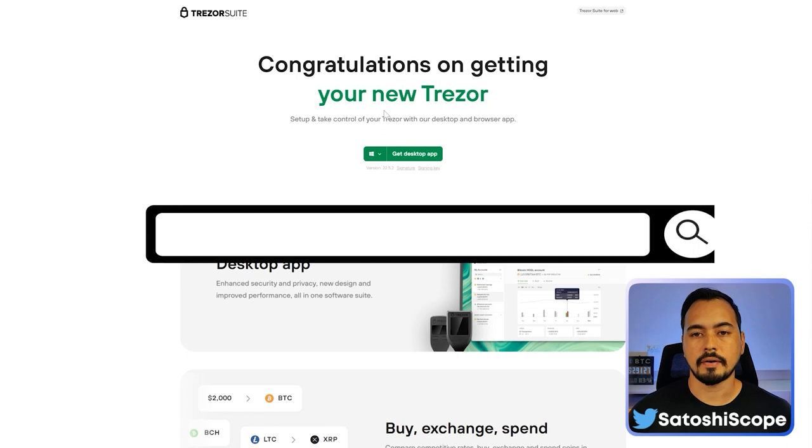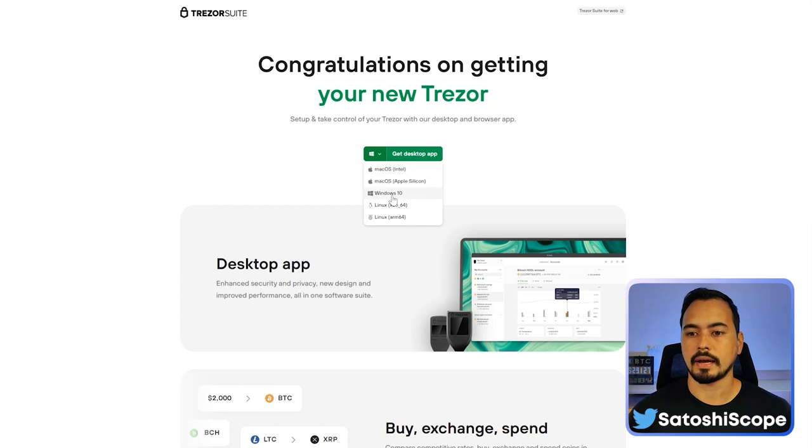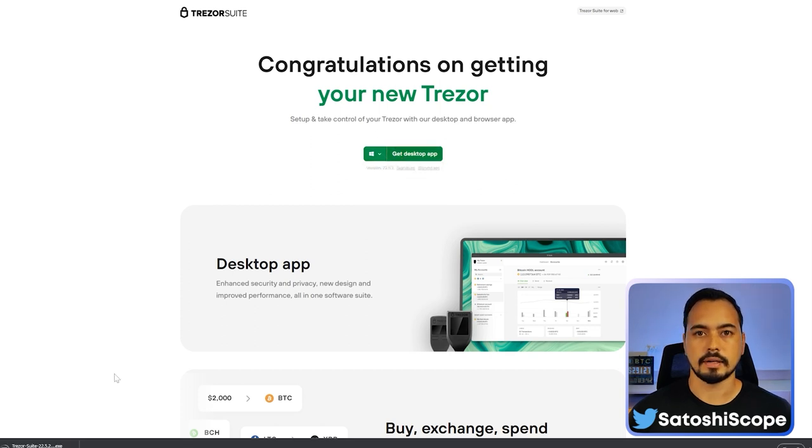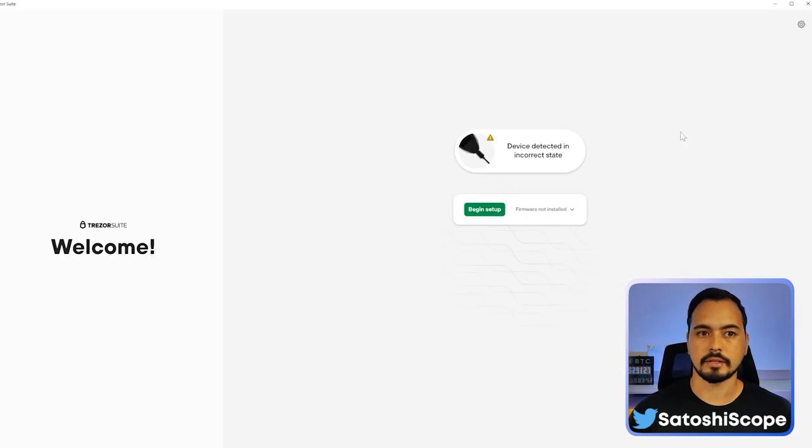From the URL trezor.io/start, you'll need to download their desktop app. Depending on whether you have a Mac or Windows, click and download the appropriate version and go through the installation process. From our Trezor Suite app, you can see the device is connected but the firmware is not installed and it needs to begin setup.